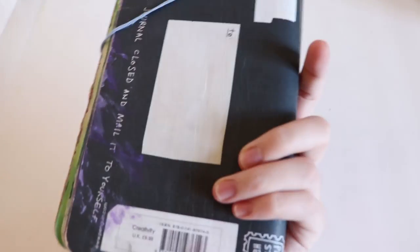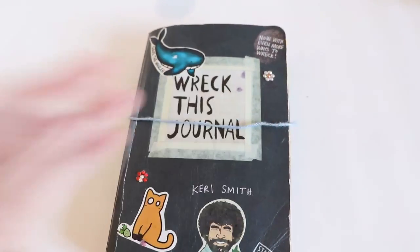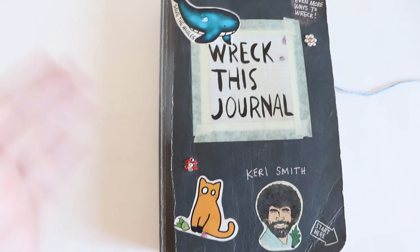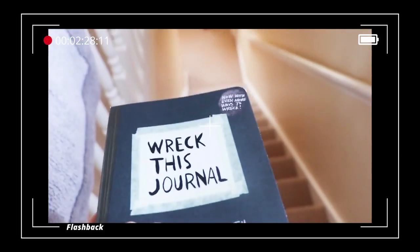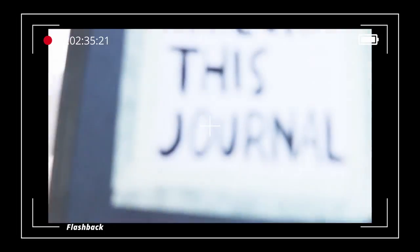So over a year ago I got this breakfast journal and you can actually find the tour of it on my YouTube channel if you want to see it. The link will be at the top of the description box. Let's just have a recap as to how much fun I had with them. So we've got two options: I either throw it down the stairs or out the window.